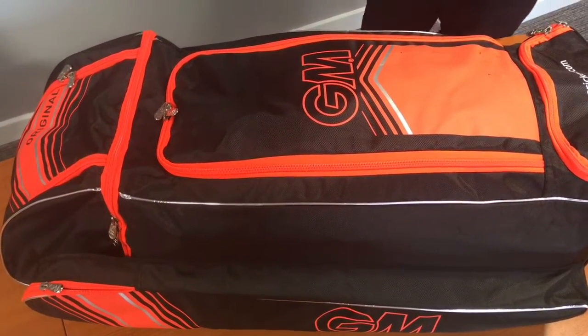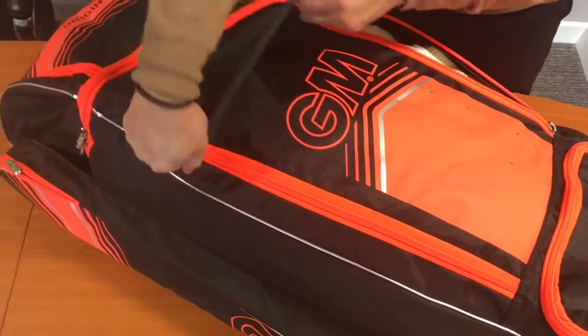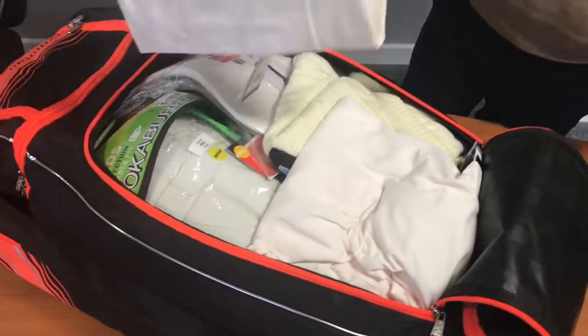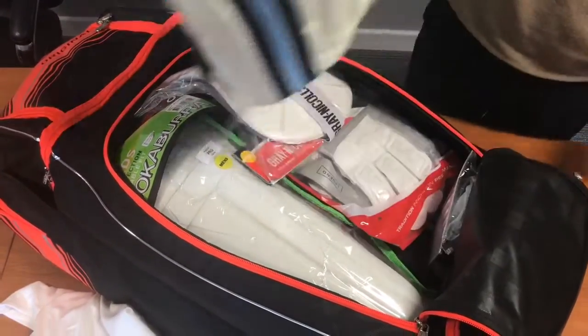I just wanted to show you exactly what you can get in the bag. What we've done is we've packed it a little bit, put some extra kit into here. So we've got our trousers, shirt, jumper — the key three ingredients there.